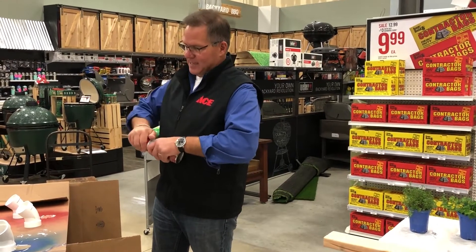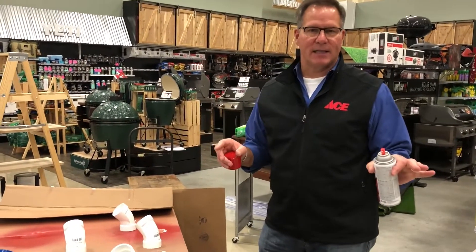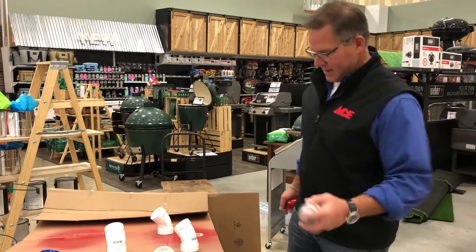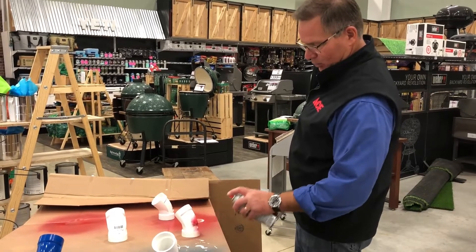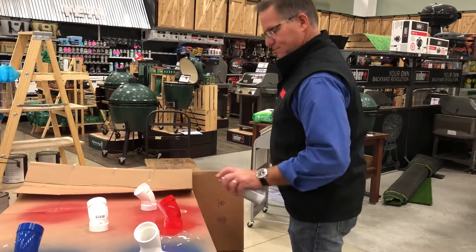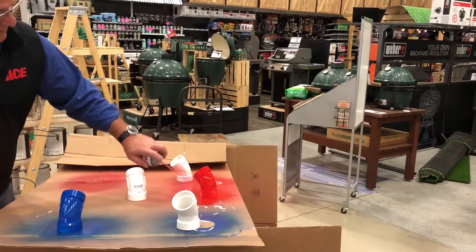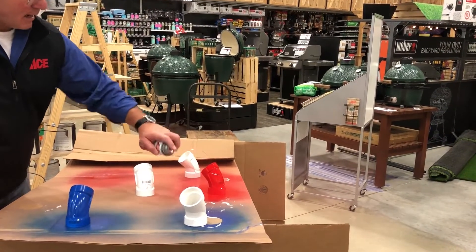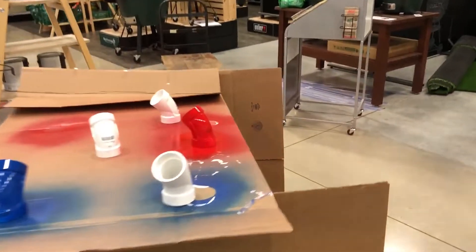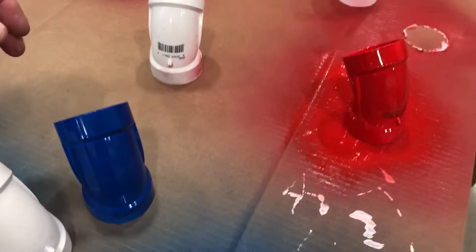I have one that's already blue, and I'm going to go ahead and spray one red now. Make sure you're doing this in a well-ventilated area — you don't want to breathe these fumes, so ideally do this outside. We're in a store setting here with the doors open. When it comes to spray painting, move back and forth quickly to get coverage all the way around. The nice thing about spray paint is it dries pretty quickly — only about ten minutes.